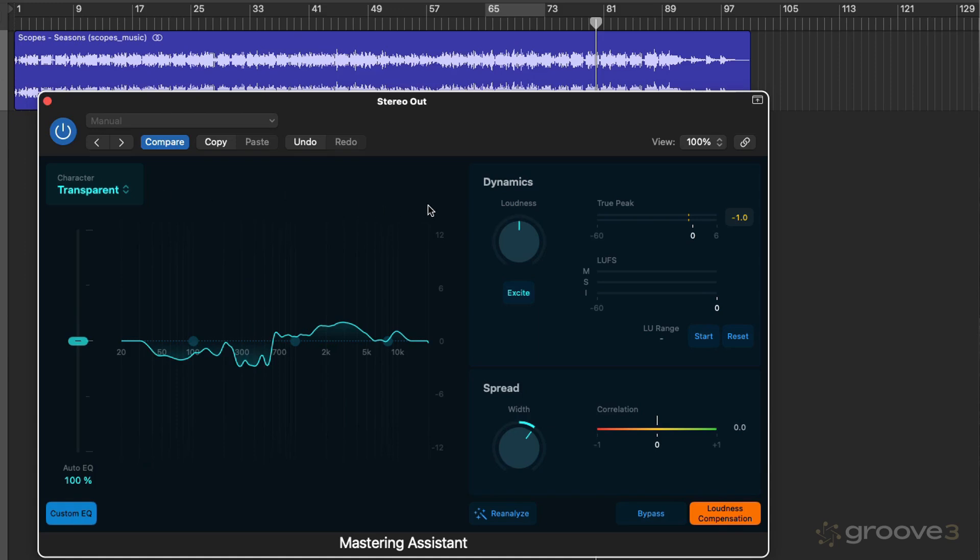There are things we can do and tweaks we can make, which we're going to look at later. But let's have a look at a basic overview of the interface. Starting at the top here, we have the Character menu, where we can set a character — the type of processing we want — which is going to change the sonic qualities of Mastering Assistant to suit the music we're working with. We'll try this out with a few tracks and go through the different characters in more detail later. Beneath this, we have the Auto EQ slider, which corresponds to the spectral display. At 100%, it's applying the EQ curve automatically generated by Mastering Assistant. We can go positively or negatively — at zero, there's no EQ applied; at 100%, all the EQ Mastering Assistant thinks is necessary is applied. And as we go greater than 100%, we're pushing that further.